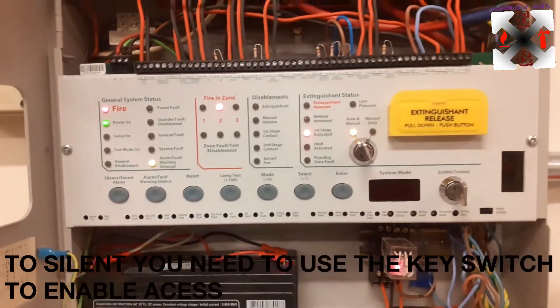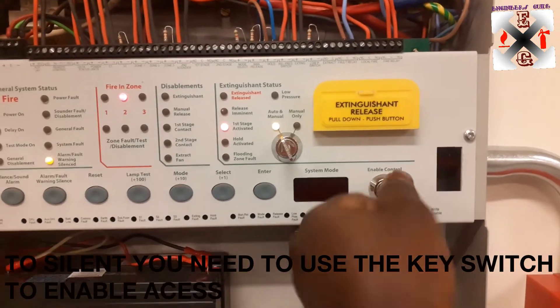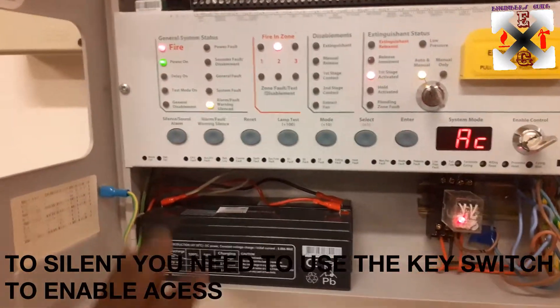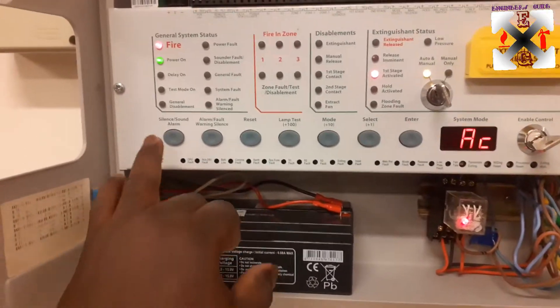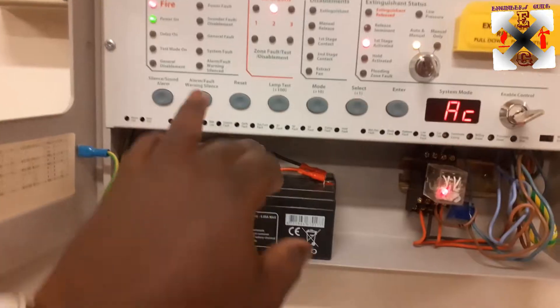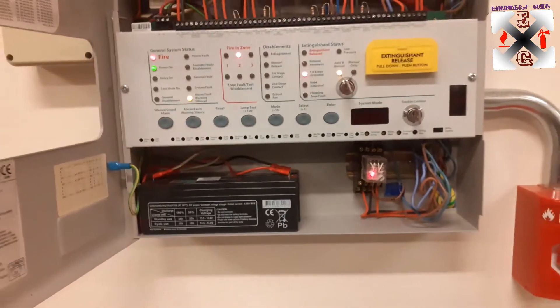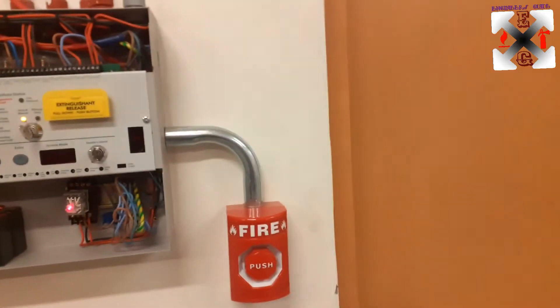Someone was asking me a question that he cannot control using it — you need to put the enable key before you can control. If I want to resound, I will just press again and I can silence it again. If I want to silence the buzzer I will just go here. The system is still in active mode — you can hear the sound because here in the basement the jet fans are also running.